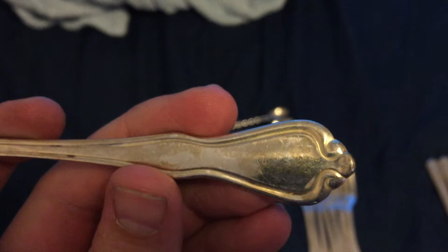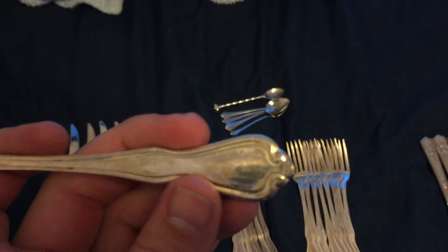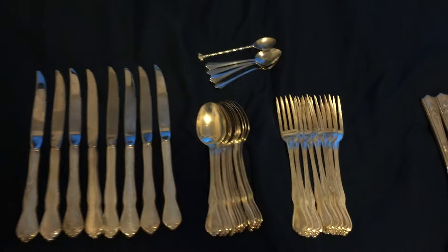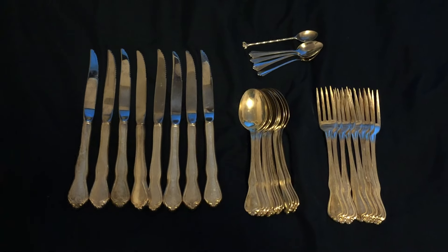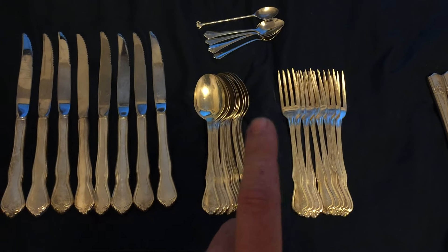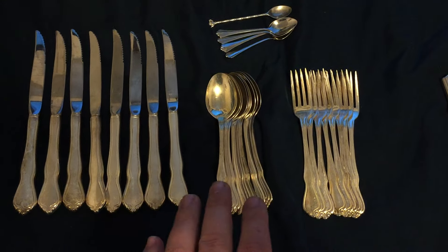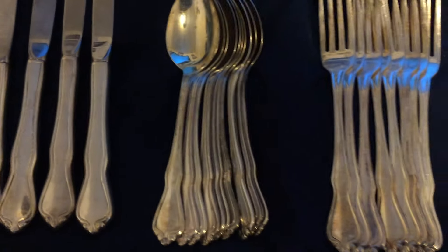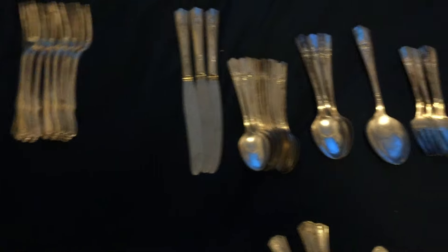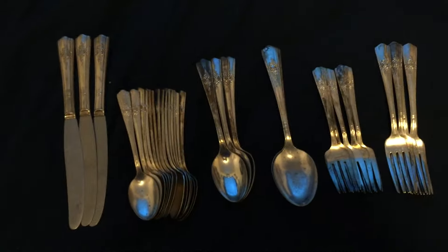I looked up the design and it's called Croydon — I'm not sure exactly how to pronounce it. It's not a particularly old design. This is a set of eight, so there's eight knives, eight forks, and for some reason ten spoons. Then there were a few little itty-bitty spoons that came with the set — four of one type and one of another — all in really good condition. Spoons usually sell better on eBay than anything else, so that's what I'm most interested in.